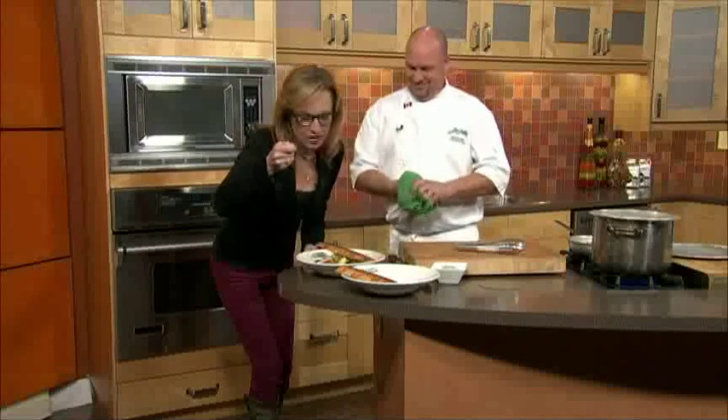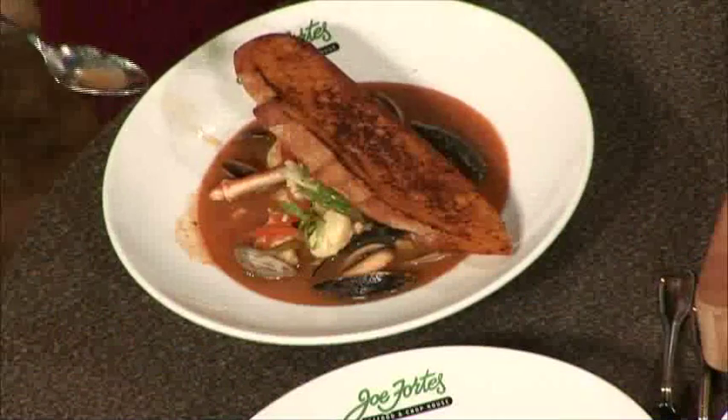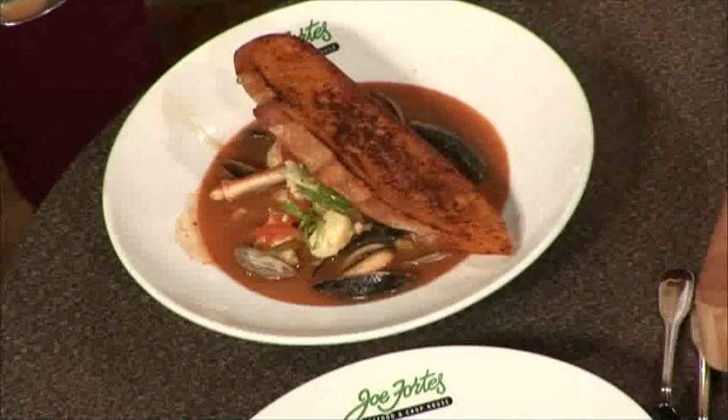I'm going in — I'm tasting. So easy. Chef Wayne's Cioppino — you need to make this. That was outstanding. We'll be back on Breakfast Television. So good.